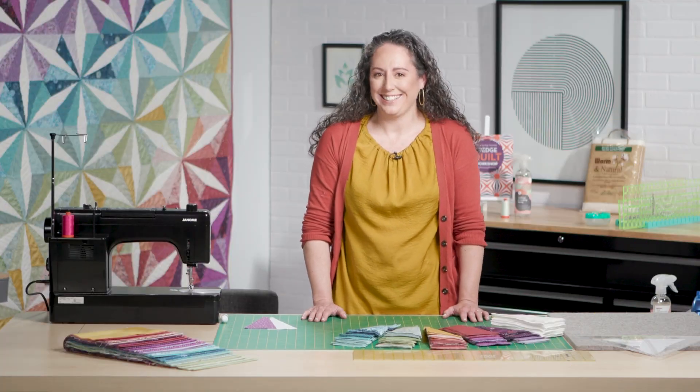This is video three of the Harmony and Light Quilt Along. By now you should have your wedges cut out, and it's time to start sewing our blocks.